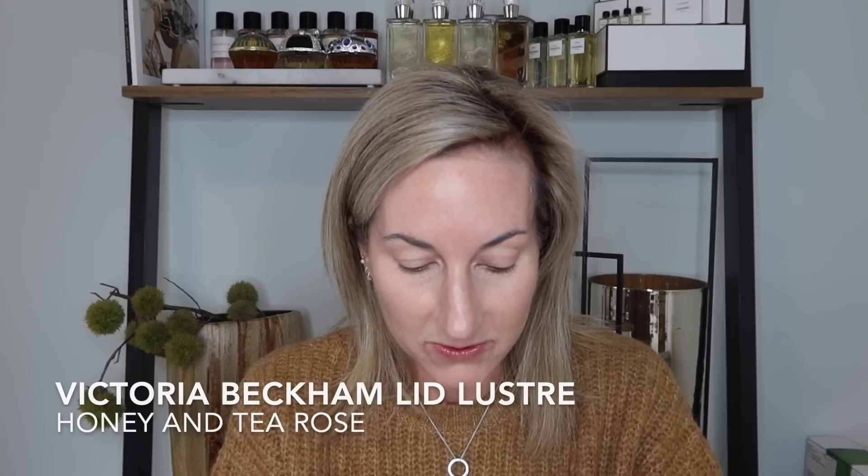I'm so excited because I picked up two of the new Victoria Beckham lid lusters in honey and tea rose. It was funny because I ordered these while I was in the airport right when they launched. This is honey - isn't that a pretty swatch? That's going to go perfect with my sweater today. And here's tea rose - I love a pretty tea rose color. These are going to be simple, pretty eyes - very wearable and not too over the top.